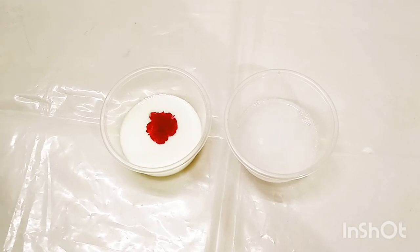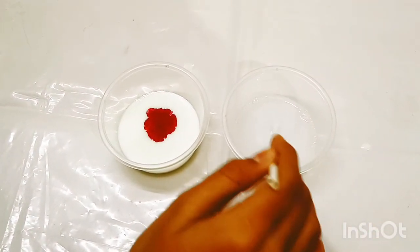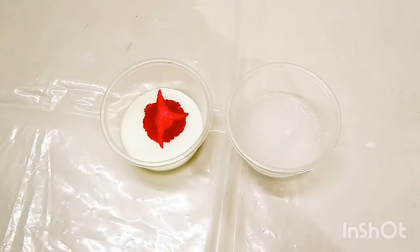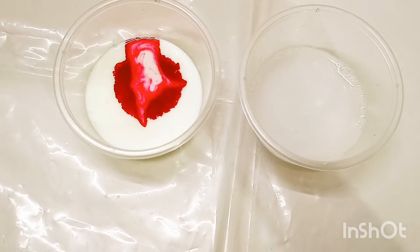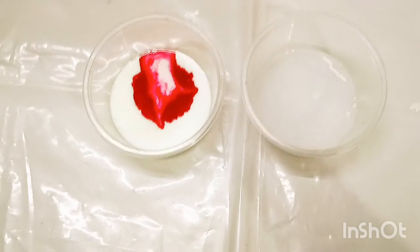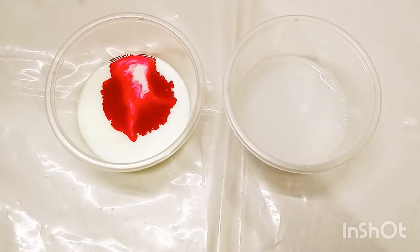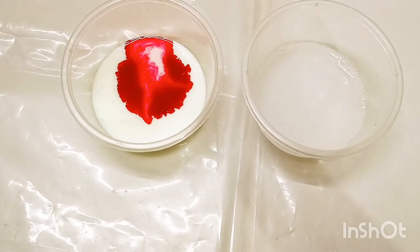Then we have to dip the stirring stick in the soap solution and touch the red drop with it. You can see the result. The color quickly spreads outwards on contacting with the soap solution. This is the result that we got from this experiment.